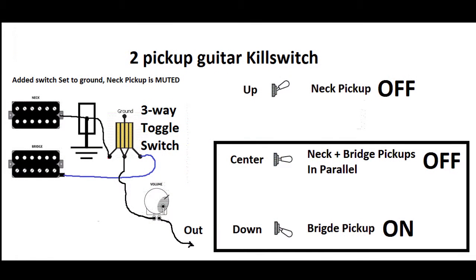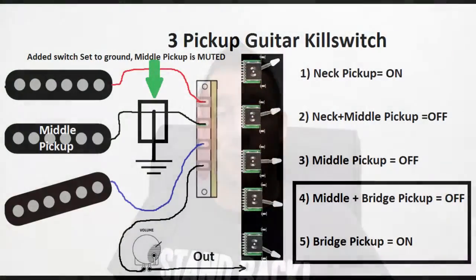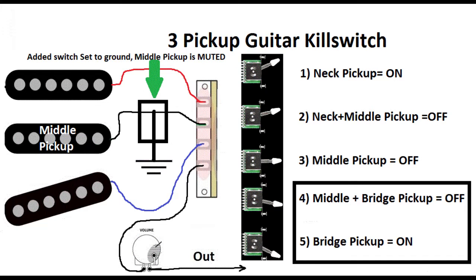Once you've added the switch, if you have a guitar with two pickups, set the switch you added on the position where the neck pickup is connected to ground. Then go to the toggle switch or pickup selector and you will get no sound on the neck and middle positions, but you will get sound on the bridge position — this allows you to use the pickup selector as a kill switch between the center and bridge position. If you have a three-pickup guitar, set the switch you added on the position where the middle pickup is connected to ground. Then go to the pickup selector and you won't get sound on positions two, three and four, but you get sound on positions one and five — this allows you to use the pickup selector as a kill switch between positions five and four.